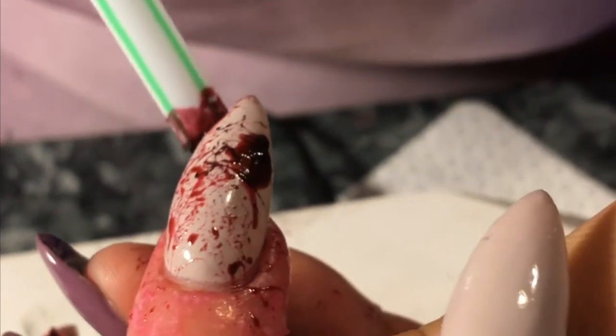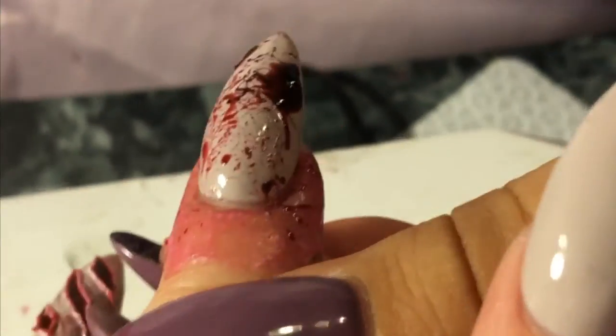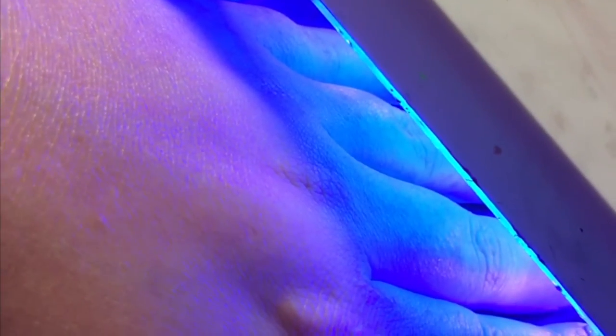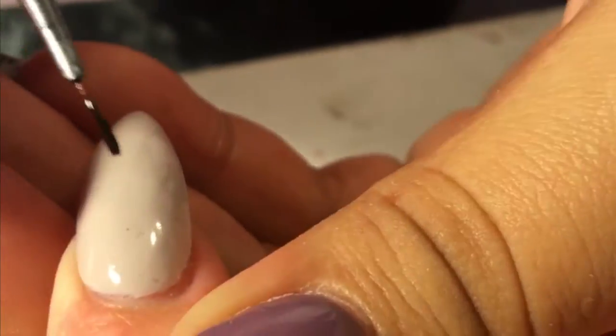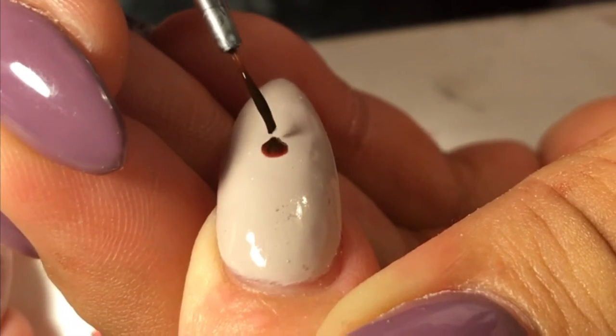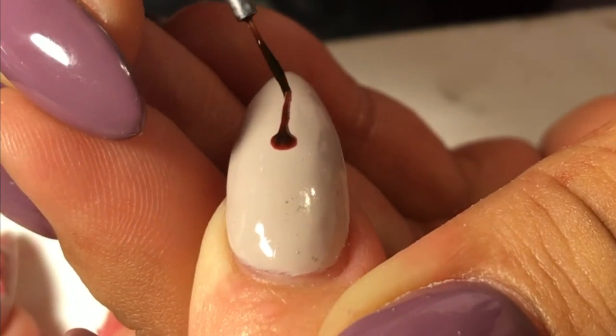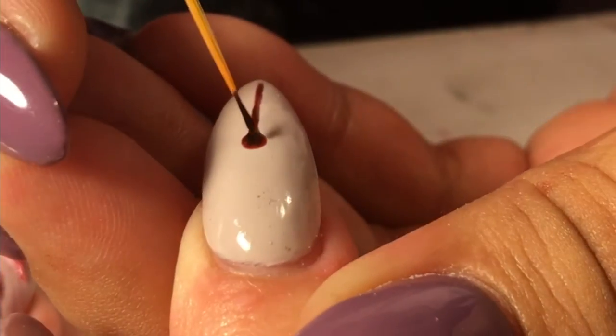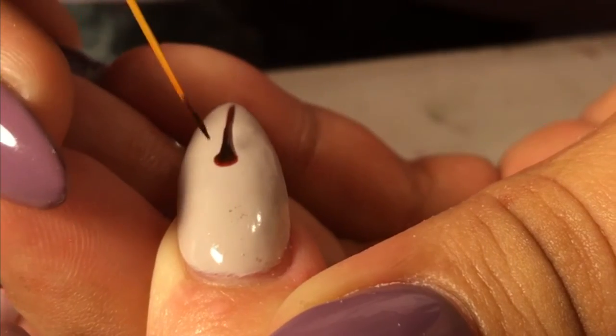You can keep adding more splatter until you're satisfied with the results — just cure that again. Now moving on to the next nail, we're doing the blood drip, or as most of you know it, the Kylie Jenner paint drip effect.